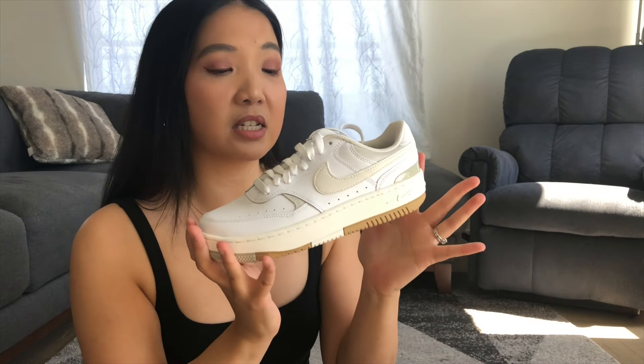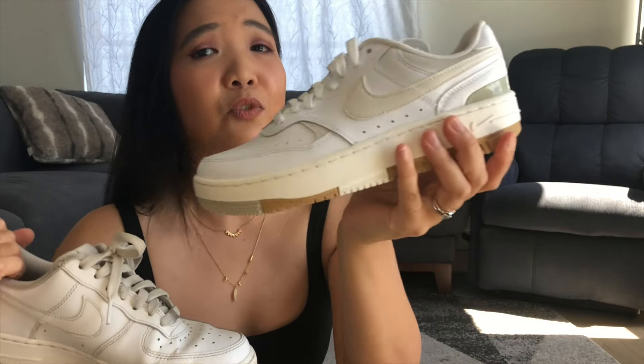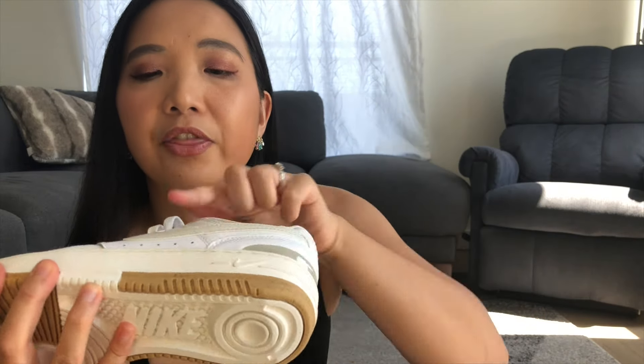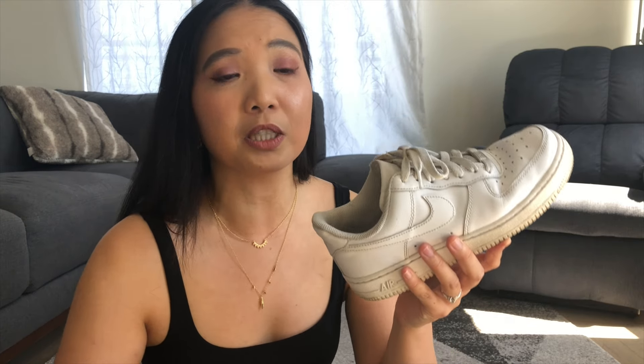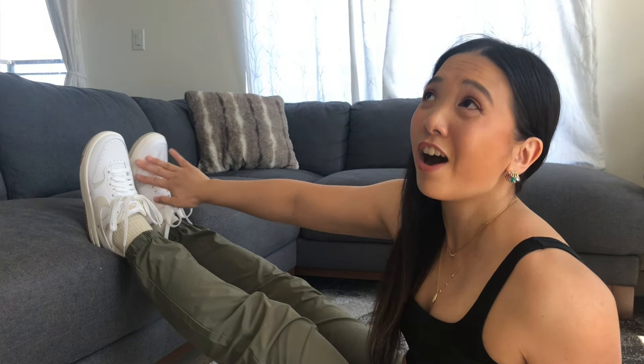Just feeling them, the cushion level is very similar to the Air Force Ones. These Air Force One 07s I got last year and I've been wearing them every day, so don't worry about the whites. The Gamma Force is very white, but they're actually pretty much the same color — it just has Nike checks that are a little bit darker. I'll link the Air Force One 07s in the description box.